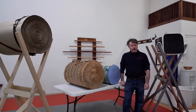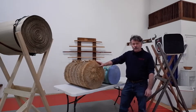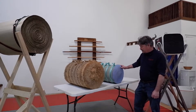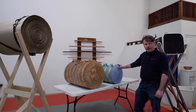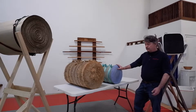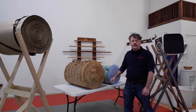Today we're going to talk about makiwara possibilities — alternatives to the traditional straw makiwara. These are no longer available in the United States due to agricultural restrictions, so they cannot be imported. The most obvious alternative these days is the plastic versions, which tend to be expensive and very heavy to ship, particularly with shipping costs rising dramatically.